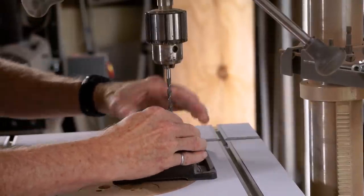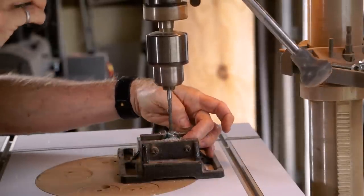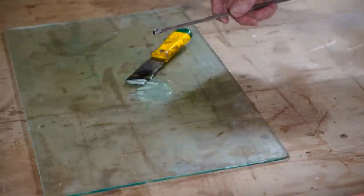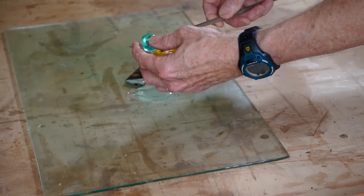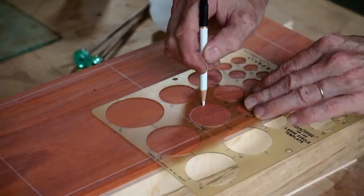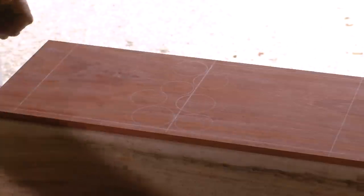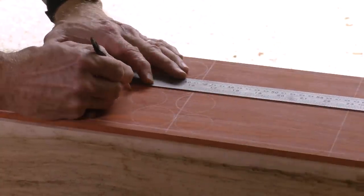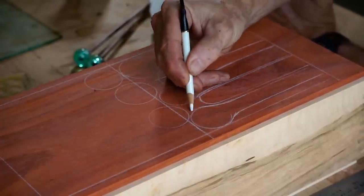Now I'm making mallets for the tongue drums using a super ball — I drill a hole and insert a piece of dowel, then use a little epoxy to make sure the dowel is securely fastened. Next I draw a layout of where I want to position the tongues, using a white pencil so the marks are easy to see when I come along with the jigsaw. It's pretty much hand drawn using a circle template, a ruler, and a little freehand work.